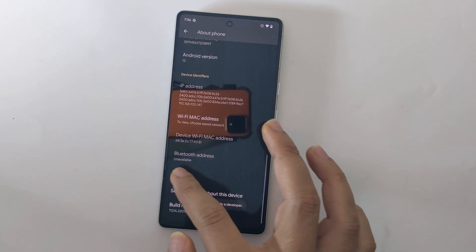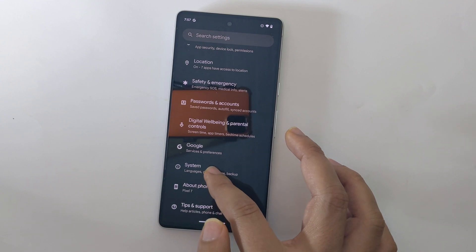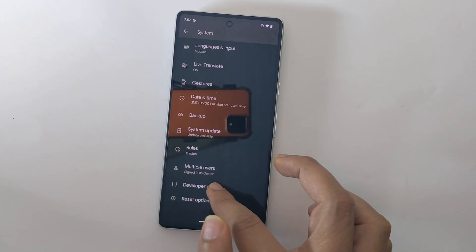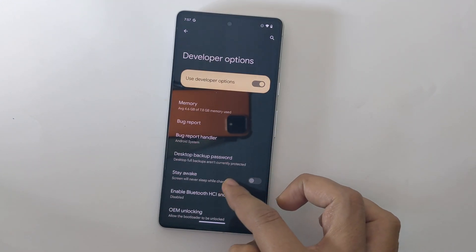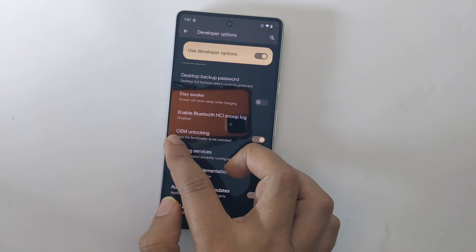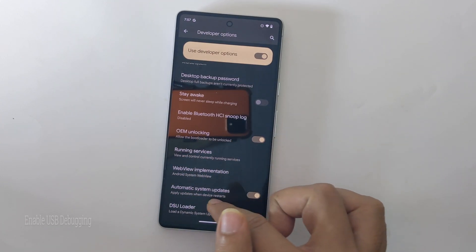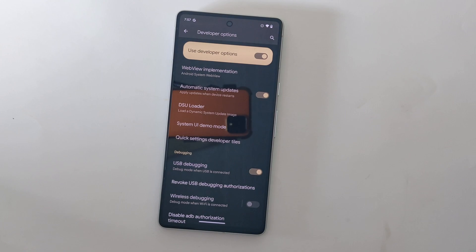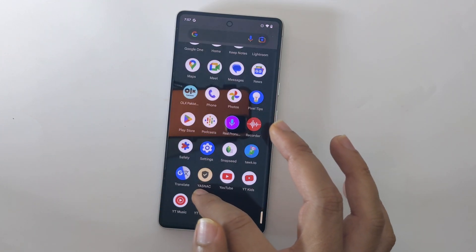Now go back, tap on System, scroll down, and here is Developer Options. Tap on it. Now you need to make sure that OEM unlocking is enabled — this allows the bootloader to be unlocked. Scroll down and find USB Debugging and make sure it is also enabled. Now go back and power off your phone.